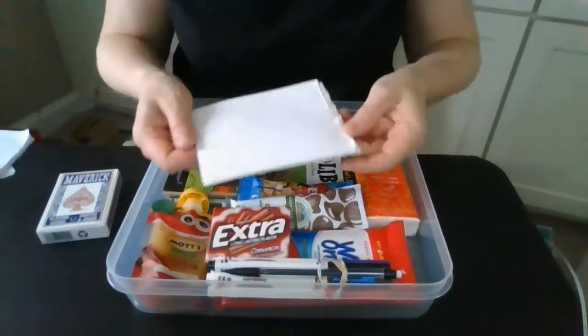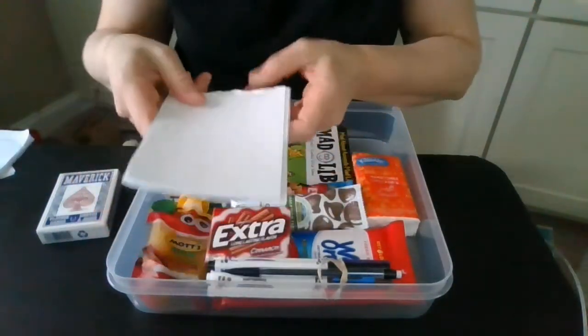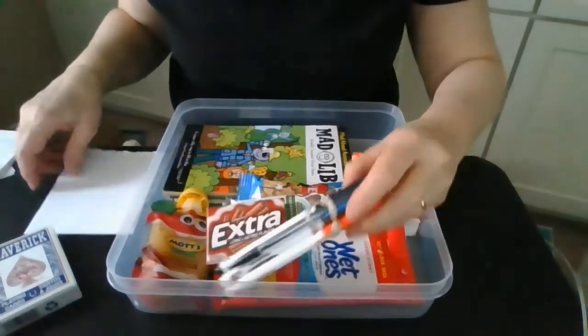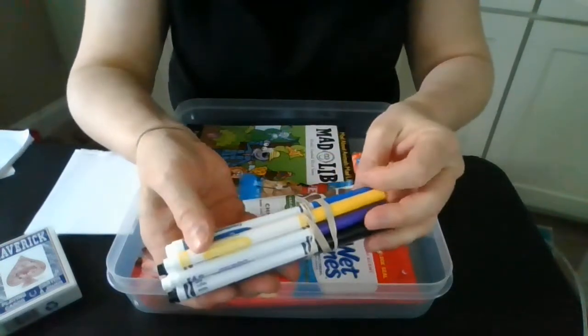I didn't have any little notebooks so I just cut up some white printer paper, stapled it together, and now I've got my own little notepad for drawing, taking notes, and writing down thoughts. Of course, to draw or to write, I've got a mechanical pencil so I don't have to worry about sharpening things, and some colored markers.